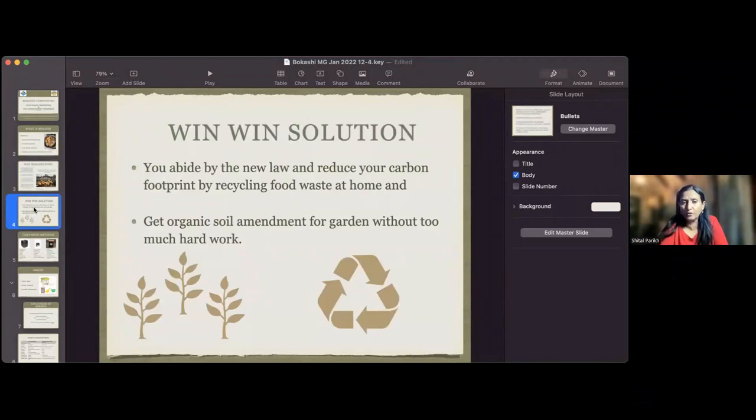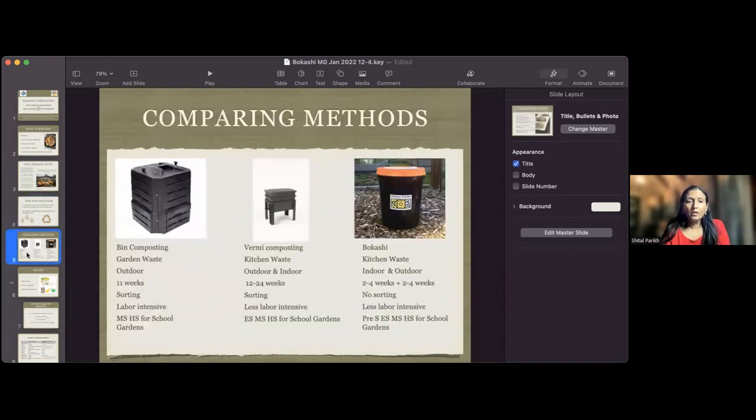For us, it's a win-win solution: you abide by the new law and reduce your carbon footprint by recycling food waste at home, and get organic soil amendments for your garden without too much hard work. Let me compare three methods - tumbler/bin composting, vermicomposting, and Bokashi. Tumbler is for garden waste; worm composting and Bokashi are both for kitchen waste. The tumbler must be kept outside, while worms and Bokashi can both be indoors or outdoors - one of the biggest advantages, since you can do it in apartments and small spaces.